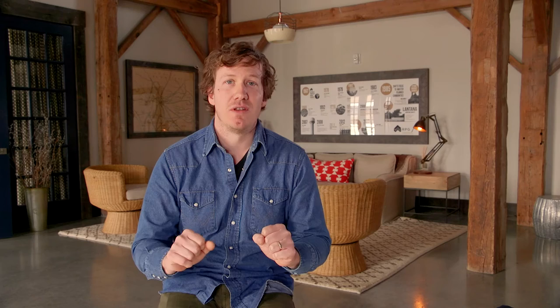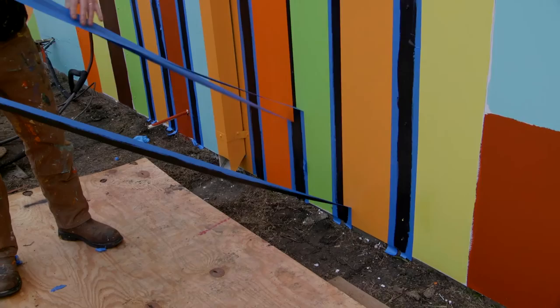Once the colors were totally done, at that point it was kind of like the finished work — the detail work. That's when we do the black lines. It was maybe two days of stretching out blue tape and spraying all those lines on.